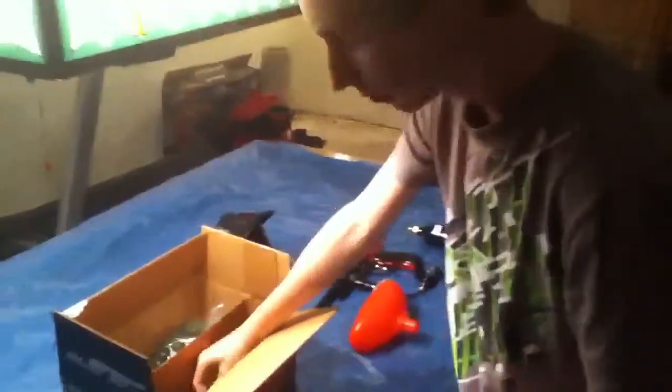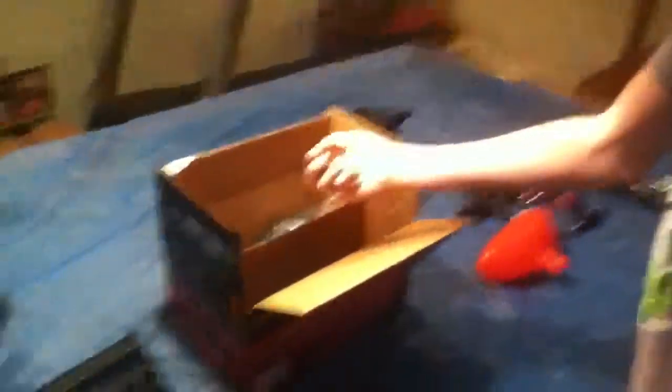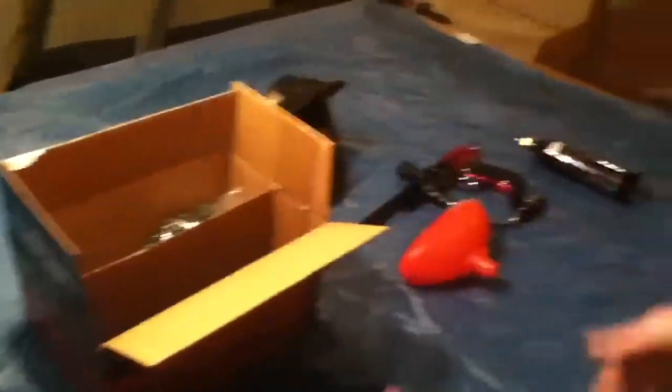I'll let Matt talk about what he has. We got Inertia Balls by JT today. They're okay — they're not that good. They're not for experts or anything; they're just kind of fun for shooting around.